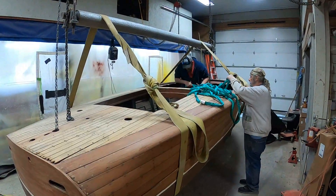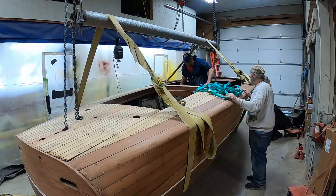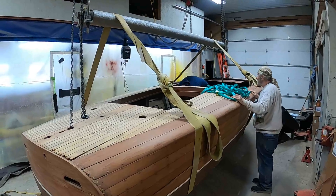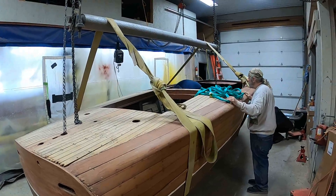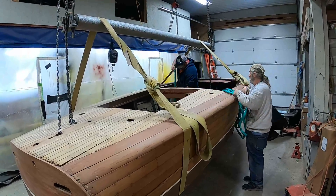Greetings from Snake Mountain Boat Works on Friday, April 8, 2022. It's flipping time for our 1948 20-foot Truscott runabout.